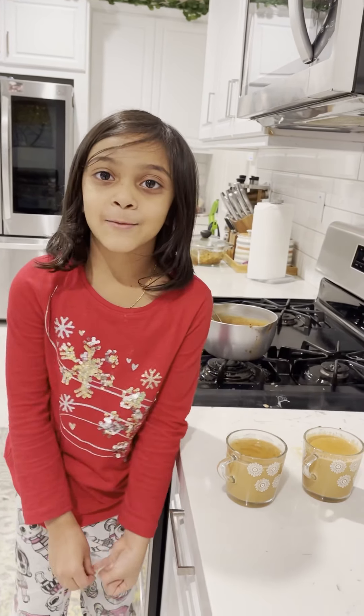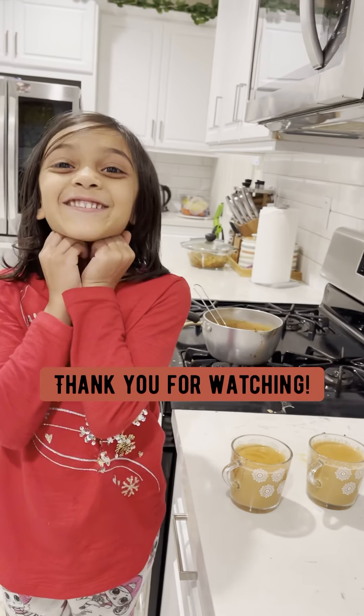Bye! I'll come back with another video next time. I hope you like your tea.